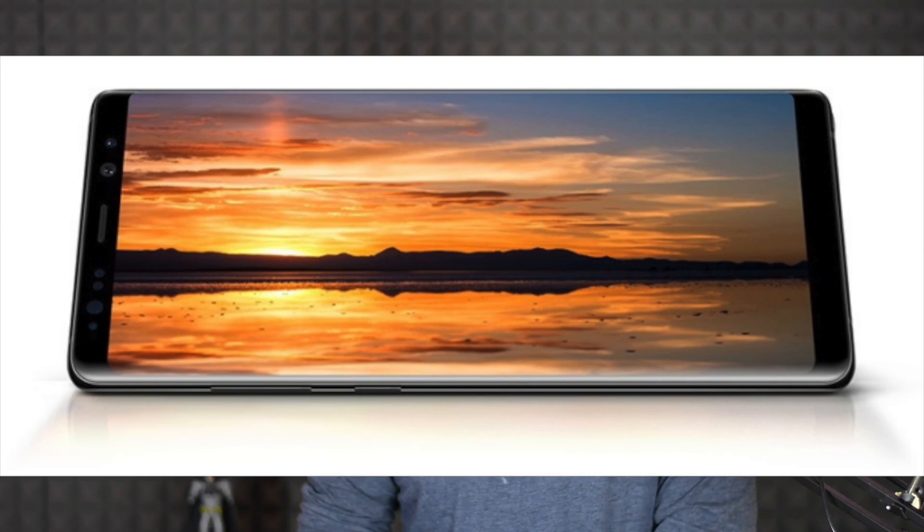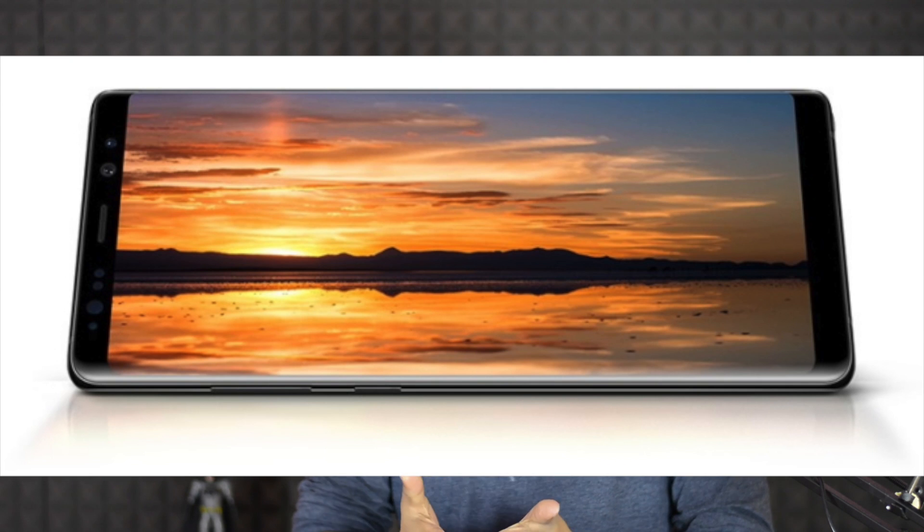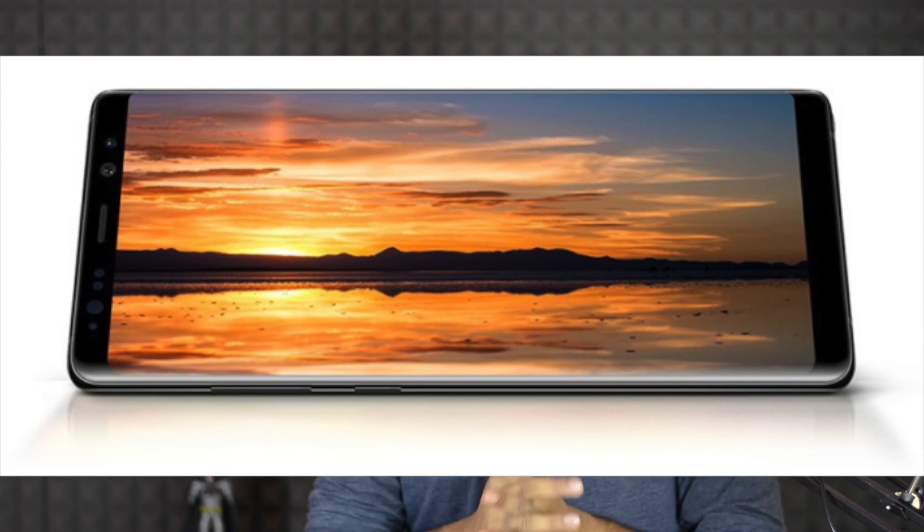Samsung Galaxy Note 8 has a 6.3-inch Quad HD display, Super AMOLED, 2K resolution display, and an Infinity display.